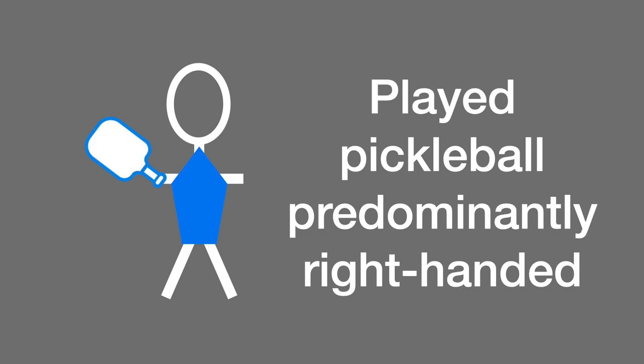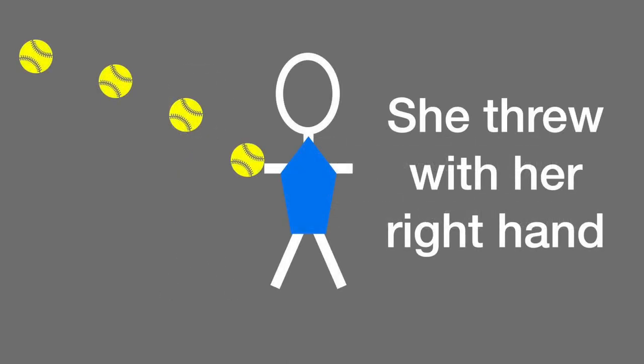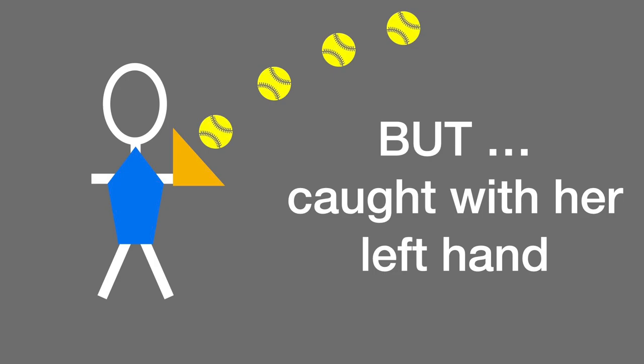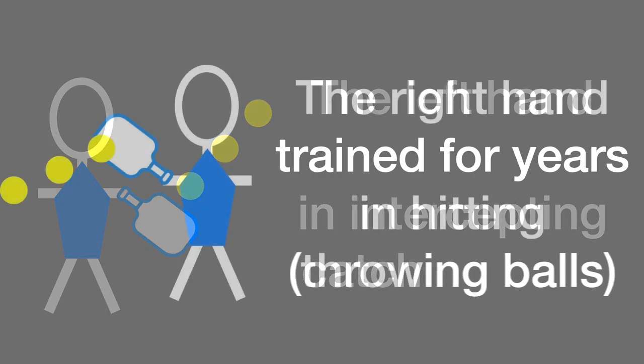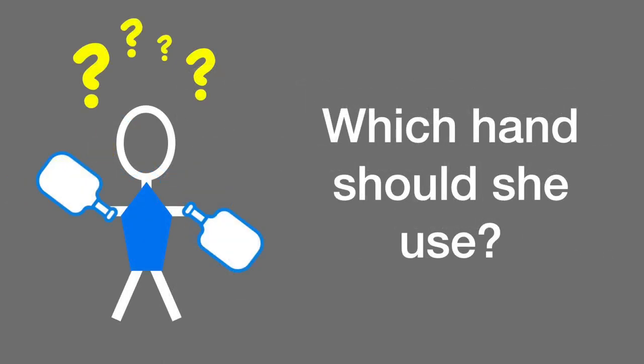The story of a player I met a few months back might help us analyze this issue. This player played predominantly right-handed in pickleball, but she also played high-level softball — she threw with her right hand but caught the ball with her left hand. So her left hand had been trained for years in intercepting or catching balls, and her right hand had been trained for years in hitting. The question for her was which hand she should use.